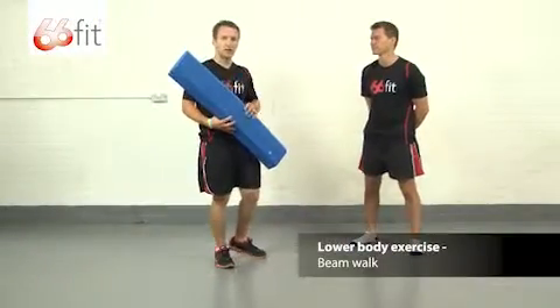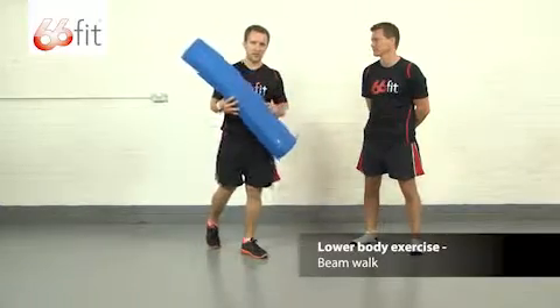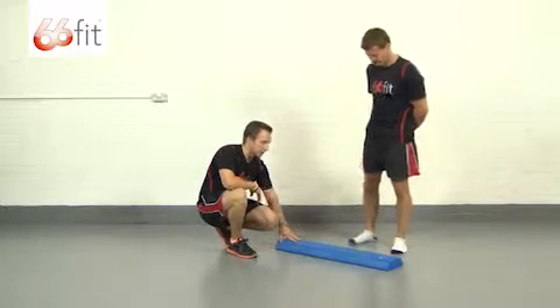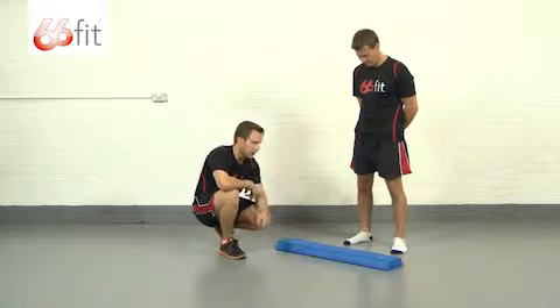Hi, I'm Sam and this is Steve, and we're going to be showing you some lower body exercises using the 66 Fit trapezoid balance beam. We're going to put the beam down with the narrow side up and the wider side down, but you can do this with the narrow side down and the wide side up.